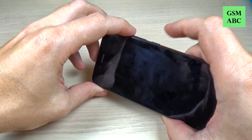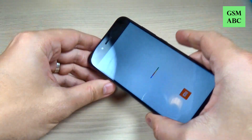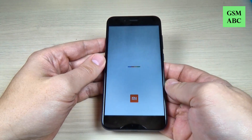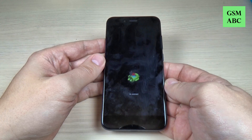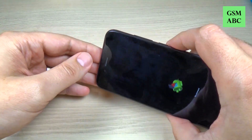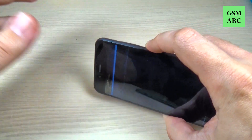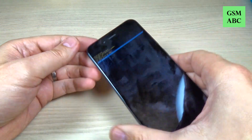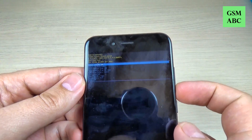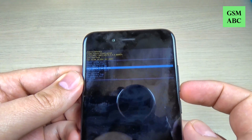Put volume up and power. Now remove your fingers and wait a few seconds. And when you see the Android logo you must push and hold the power button and press quickly the volume up button. This is the recovery mode. With the volume down button you must select wipe data factory reset.